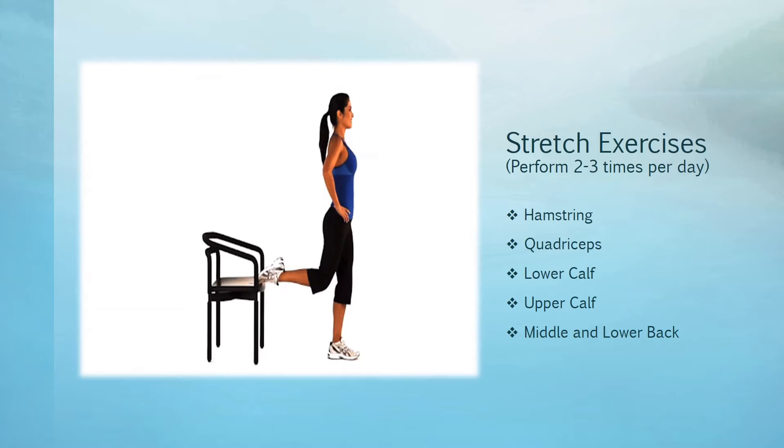All the stretches, with the exception of the lower and back stretches, I will be in a standing position. I'll also use a chair for all five. So what I'll start with is the hamstring stretch.